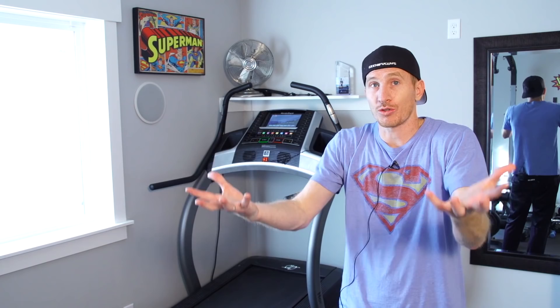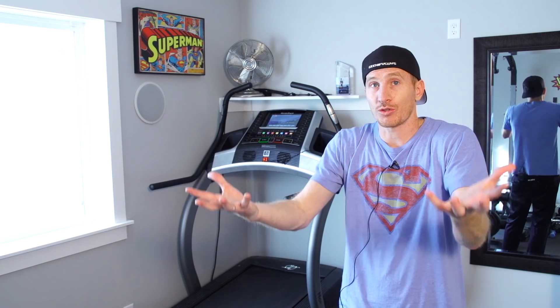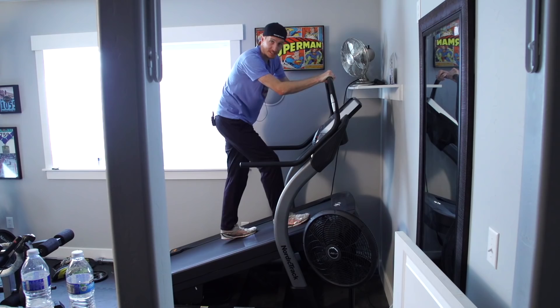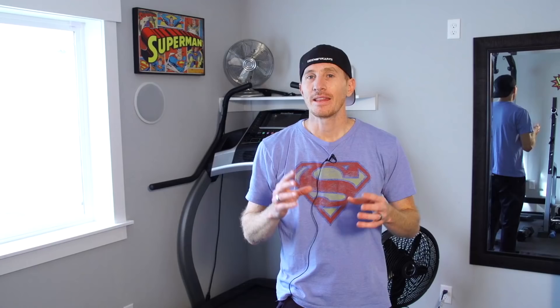This is actually the first treadmill I've ever run on that does decline. It does a 6% decline and a 40% incline. I like that just the belt raises — it's not the whole treadmill that raises. I've been on treadmills before where everything goes up, so if you have it by a shelf or anything, it all just goes up high. I like that just the bottom raises. The 40% incline is super high. You're not going to be running at that speed, but you can do some really good heel workouts. Walking up it, you're going to feel the burn pretty fast.